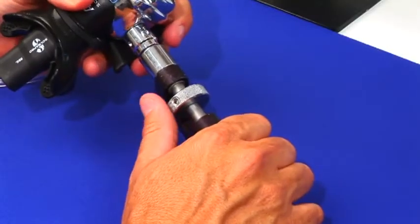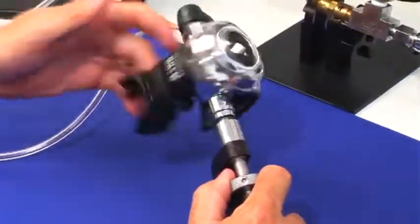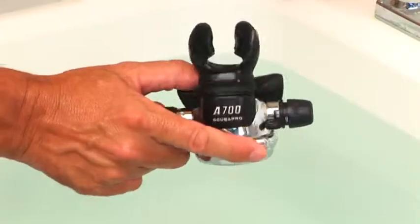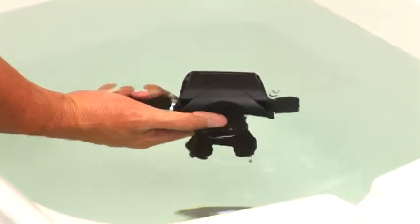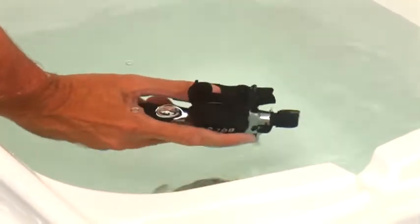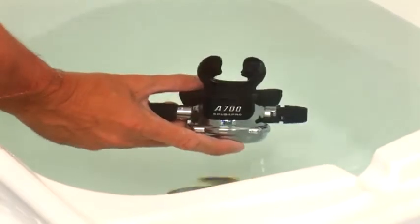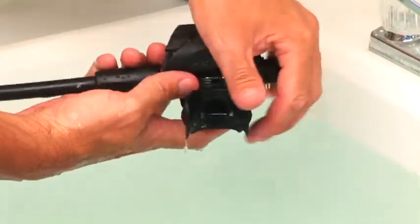Pull back on the inline adjustment spool to disengage prior to attempting removal. It is good practice to use water to verify in-water behavior. First, flood the second stage to check for leaks via bubbles — your hearing may not be as good as you think. Second, return to the surface, drain all water, and seal the mouthpiece with your thumb.